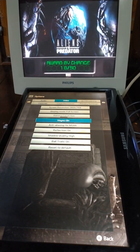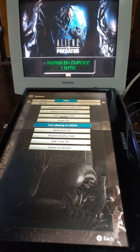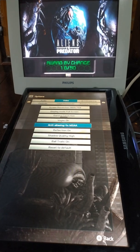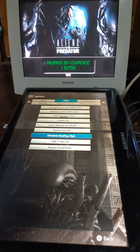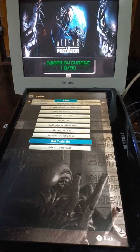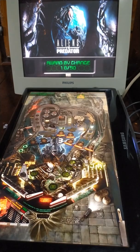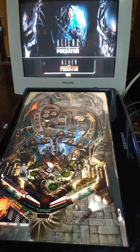It's a very, very smooth experience for Pinball FX3 and also FX2. It's AA at 4, reflections on, shadow quality is high, and all settings are maxed out. And as you can see, we go back to the menu almost instantly.